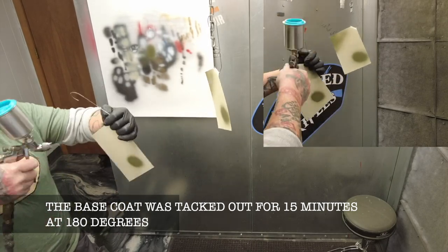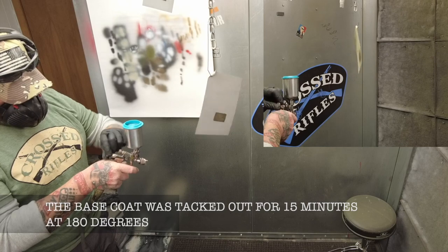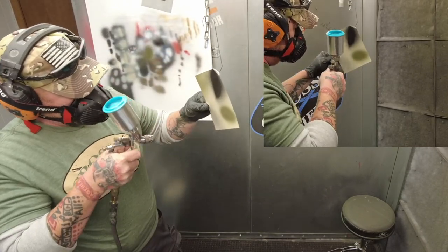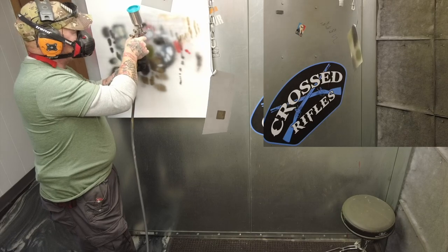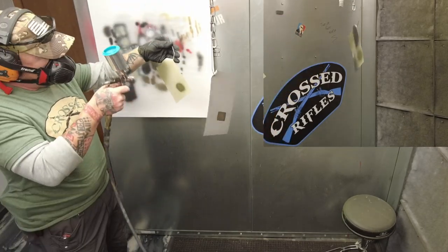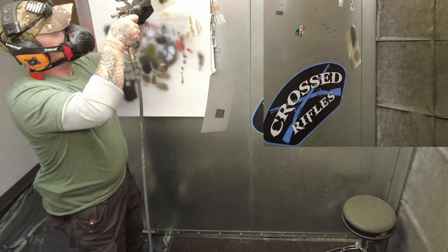So here I have some flashing shingles that I sprayed at the same time as the rest of the project so I could experiment on these and not mess up the receivers and have to sandblast them down and start all over again. The particular colors in this project are a light sand base coat and then OD green and graphite black over the top. I just played around with several different concentrations of paint on the project.